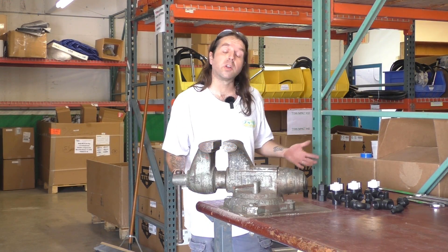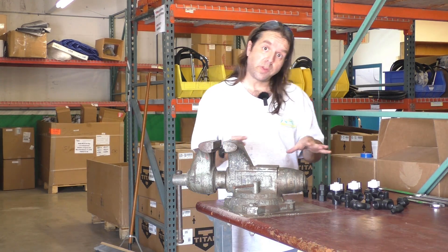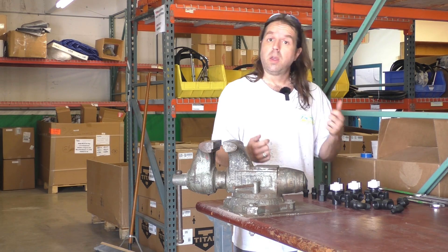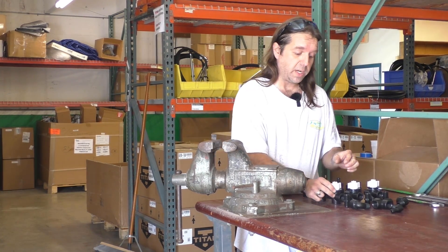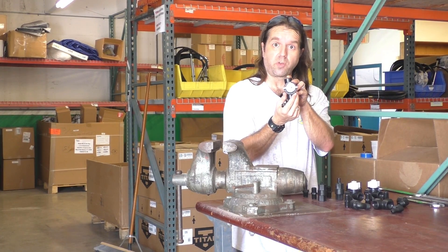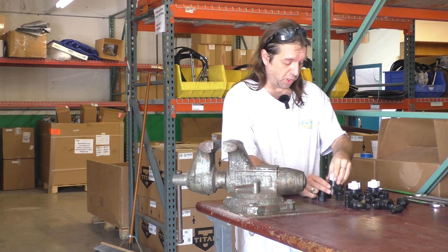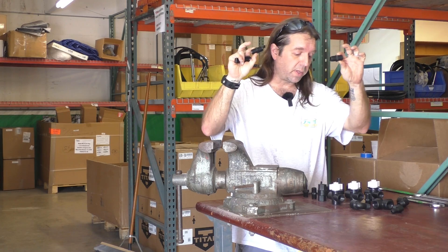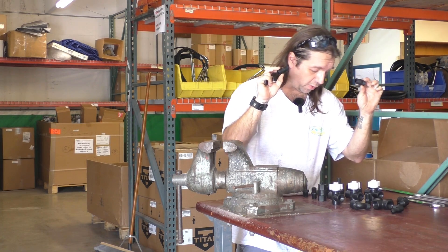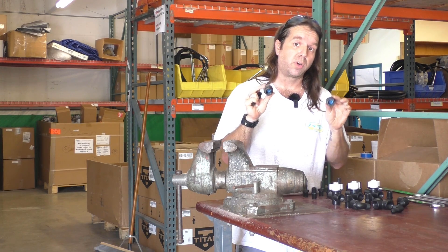Welcome to JN Equipment. Today we're going to show you how to assemble your proportioner. There are a few things we're going to be focusing on: assembly, making sure we have the parts in the proper order. The valves need to be placed in the proper direction, and we're going to be assembling these with the off in the up position. Your fittings will be properly covered with Teflon, and we'll have the check valves installed in the proper order.